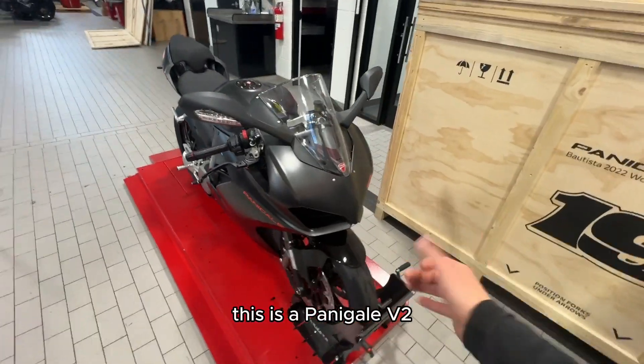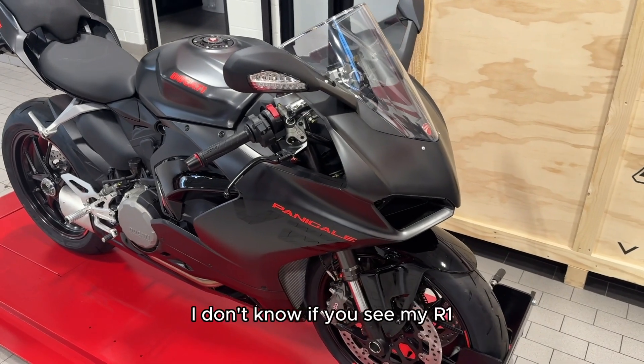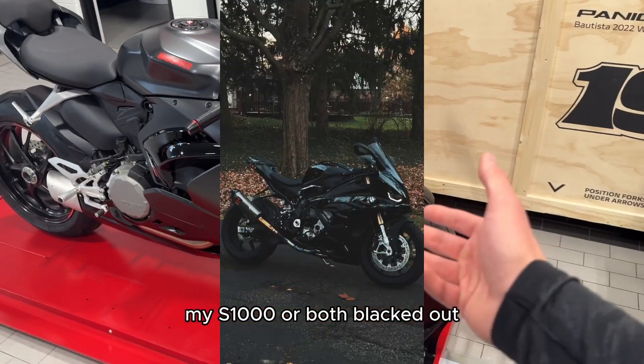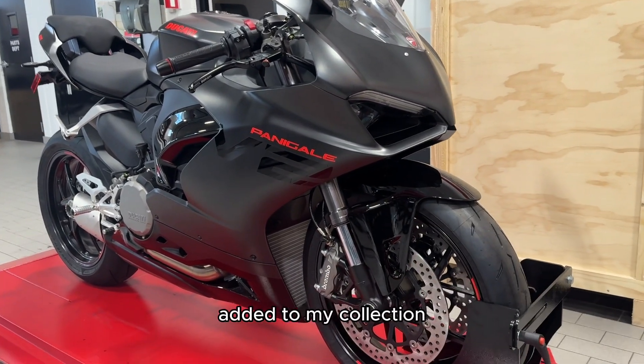This is a Panigale V2, blacked out edition. To be honest, I really wish that they made the V4s in this color because I would be all over it. I don't know if you've seen my R1, my S1000 — they're both blacked out. I'm not crazy about the V2s, but if I had to have a color added to my collection, this would probably be it.